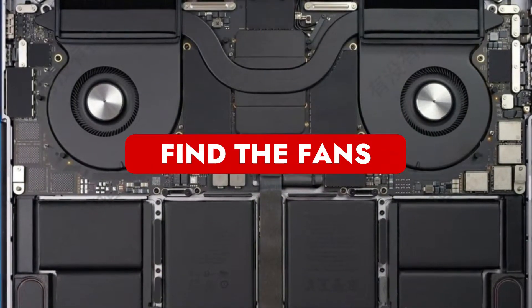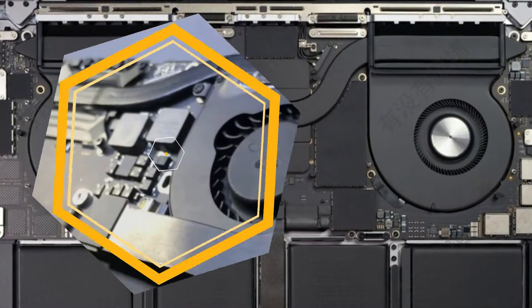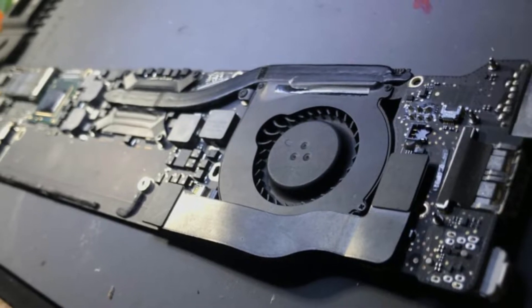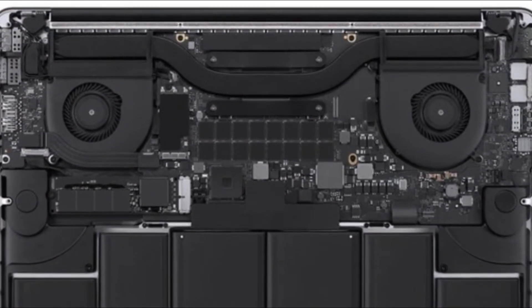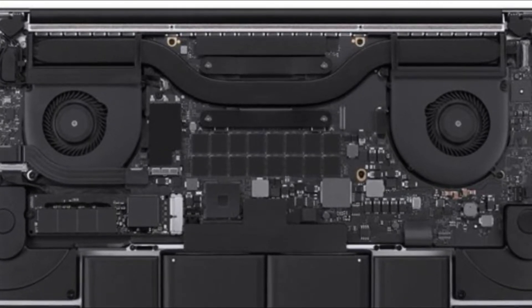Step 2: Find the Fans. You may now access the internal parts of your MacBook by opening the bottom shell. You won't likely need to search very hard for any dust accumulation. Look for the cooling fans — depending on the laptop model, there can be more than one. Because cooling fans draw air from the surrounding region, the greatest dust will likely be accumulated where they resemble circular, black turbines. Therefore, you could have a little cleaning to do if your home is dusty.